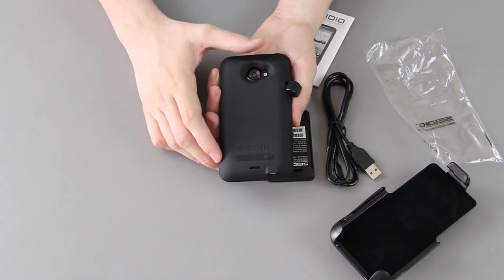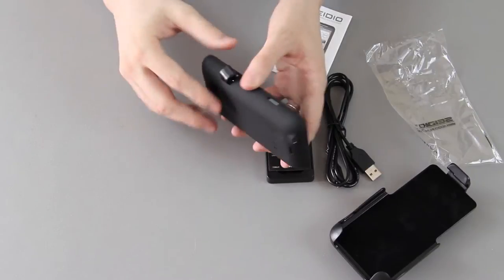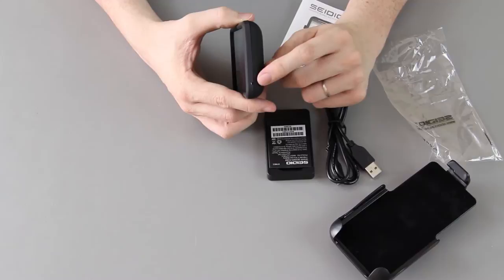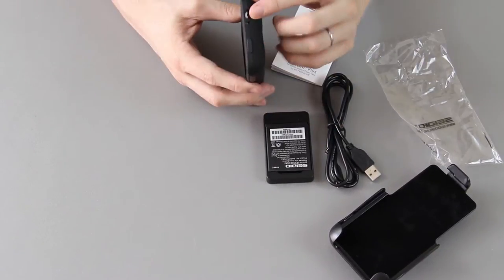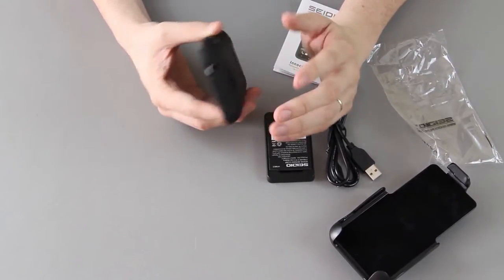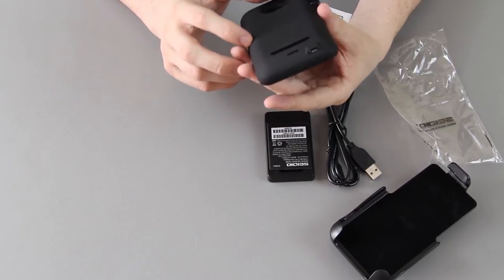Pressing it says we have about two levels for our battery. It's actually got a charging port right here so you can charge it — it'll actually charge the internal battery and the case battery at the same time. You still have access to your 3.5mm headphone jack, your microphone, the bottom microphone, and the speaker.